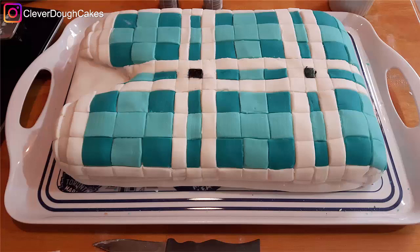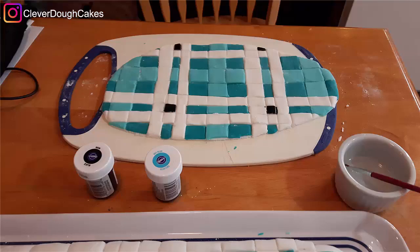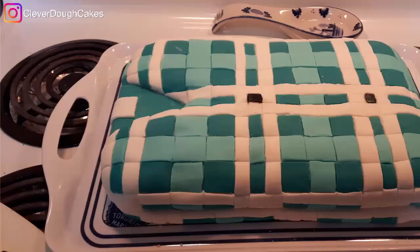I had her use black food coloring to color in the little black details on both the shirt and the collar. Then I put a little white rectangle in the nape of the neck for the shirt tag.